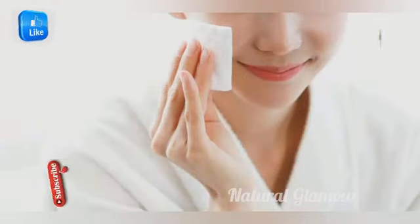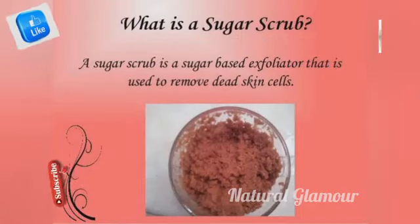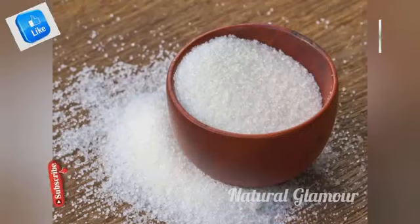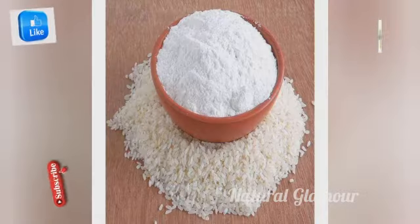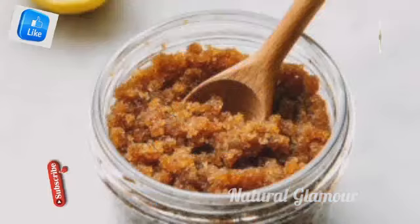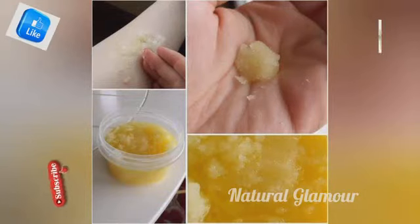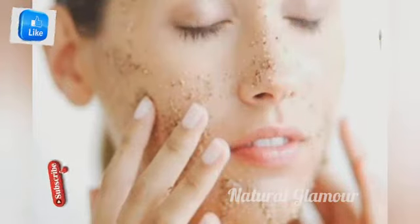Next is scrubbing. You can use sugar and rice flour with carrot juice. Mix the sugar, rice flour, and carrot juice together. Apply the mixture to the face and give a nice massage in a circular motion. You can also wipe the nose area and scrub.